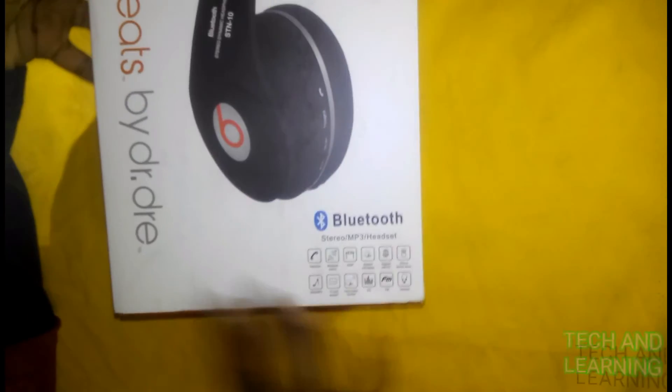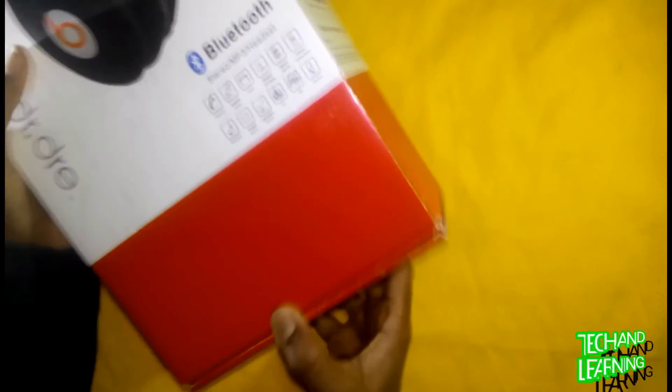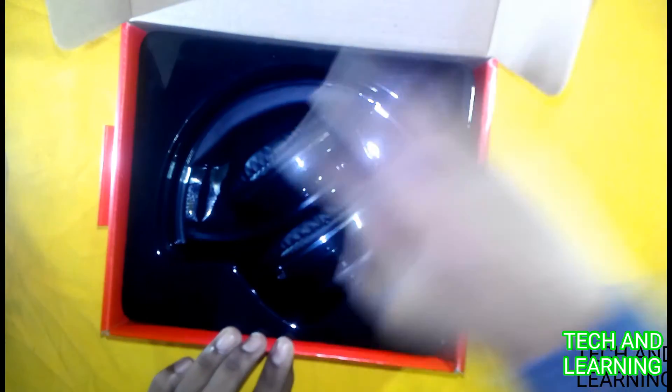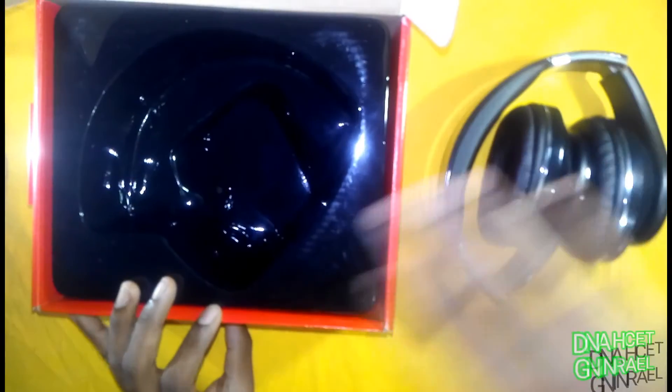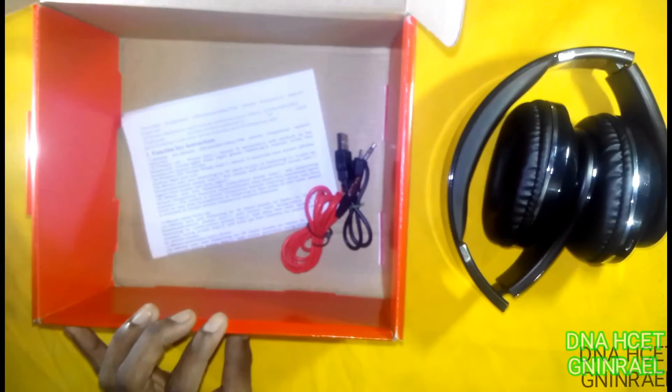You can plug in the TF card on the side. It comes in a red color box which is nice and beautiful packaging. Let's unbox it — wow! The headphone is nice. There are two cords included.